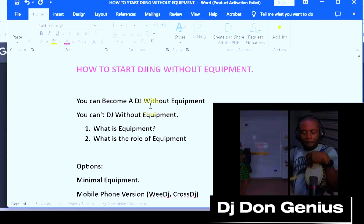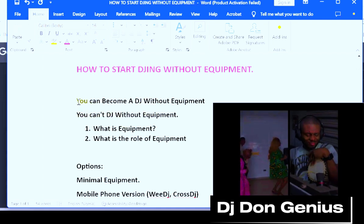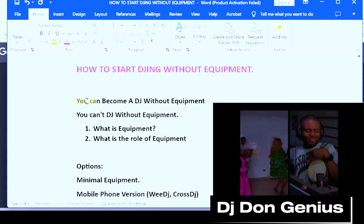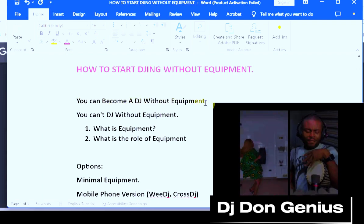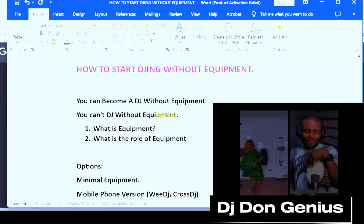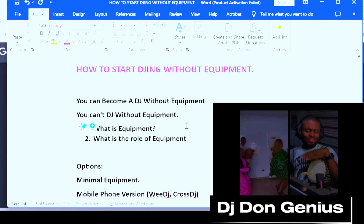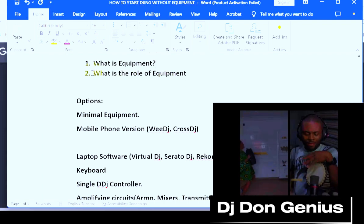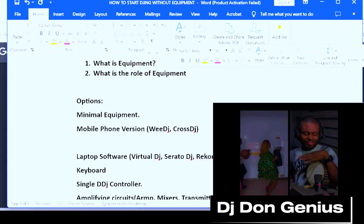Don't forget to subscribe as I continue to bring you more. Now that you understand what equipment is, you can actually become a DJ without equipment — but the very big problem is you cannot DJ without equipment. So you need to be aware of this. Now that you know what equipment is, what is the role of this equipment?